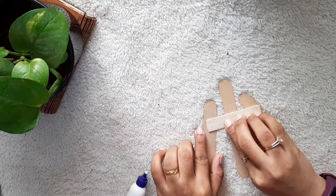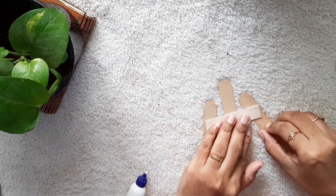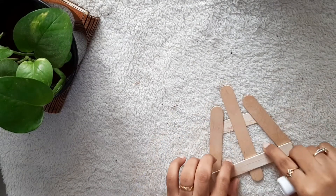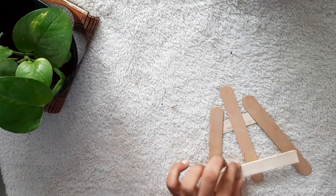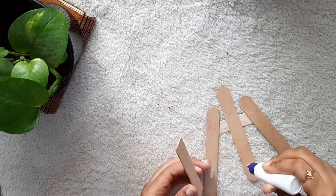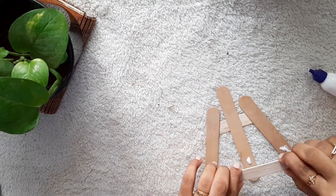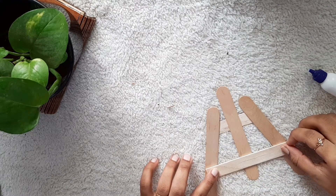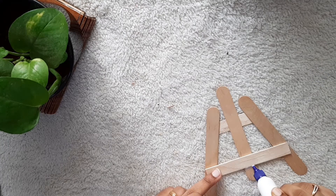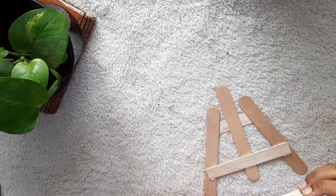Make sure that it is fixed really well. Once that is done, I'm going to turn it over and fix a bigger size of popsicle stick right at the bottom. You have to fix it by leaving a little gap at the bottom. Now I'm going to take another popsicle stick of the same size and fix it using Fevicol right at the bottom at a 90 degree angle.